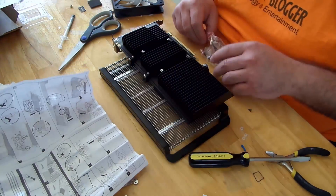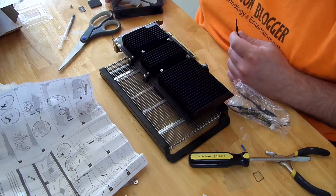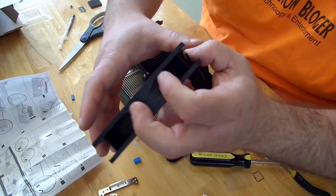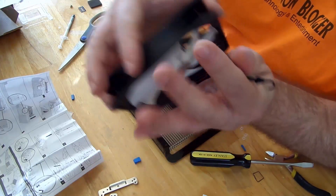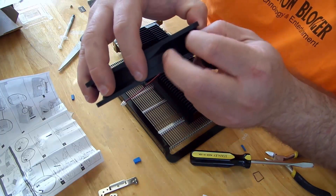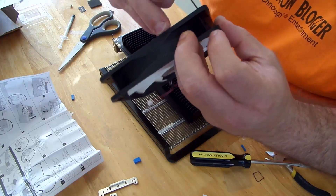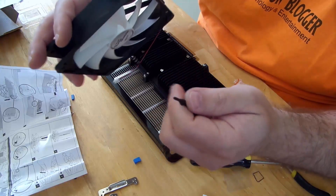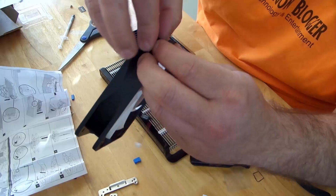First off we'll take one pin out, and just slide it through here. Actually I did it the wrong way — slide this one through here and this one through here. Just slide this one through here and pop it through.